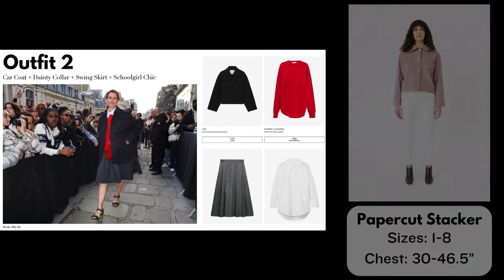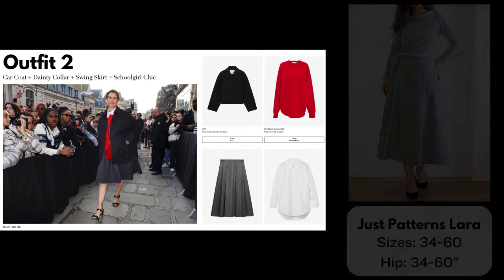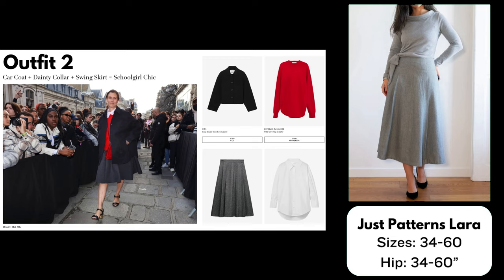For the sweater I've chosen the Megan Nielsen Jarrah, which comes in sizes 0 to 20 and also 14 to 30 and has several different views. To make a sweater similar to the one in Vogue, I would make the view with a curved hem and a round neckline in a red sweater knit. This is a pattern I own and have made several times — I highly recommend it. For the skirt I've chosen the Just Patterns Lara Skirt, a pleated A-line skirt just released, shown in a very similar gray wool. This pattern comes in sizes 34 to 60.